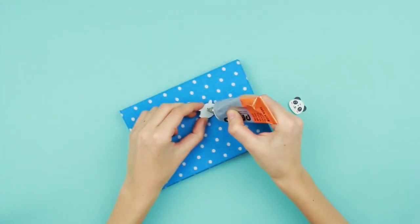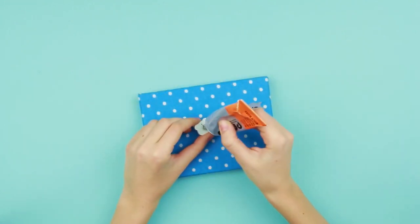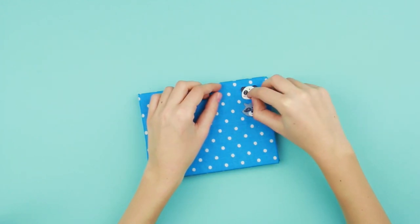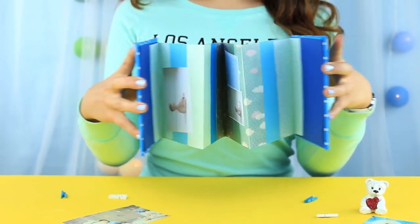Add some decorative details to the front cover.